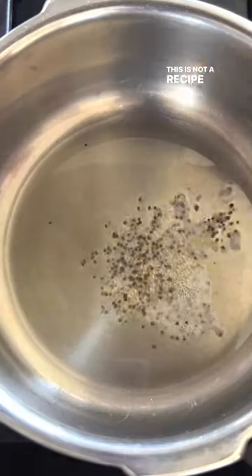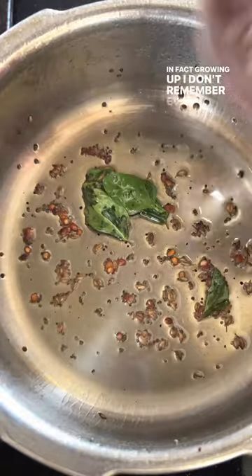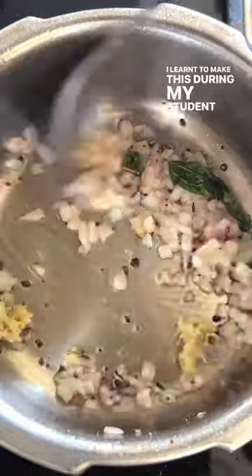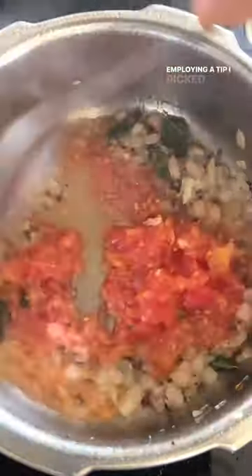This is not a recipe I grew up with. In fact, growing up, I don't remember ever eating whole masoor. I learned to make this during my student days in Paris, employing a tip I'd picked up from a blog.